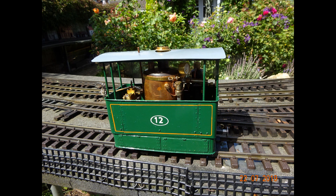In 2019 I scratch-built, using various photographs from books, a Wilkinson type tram locomotive.